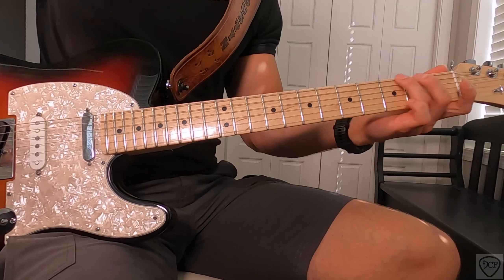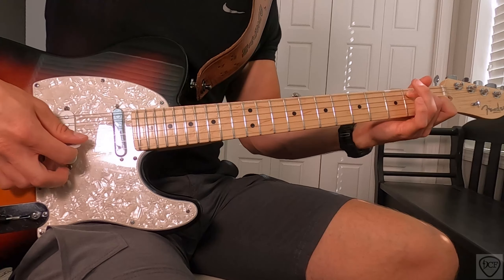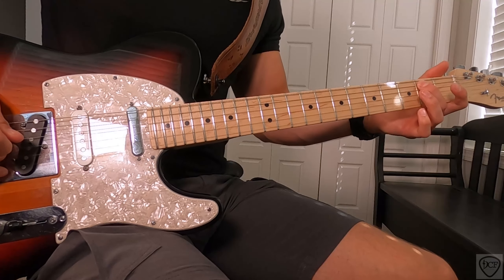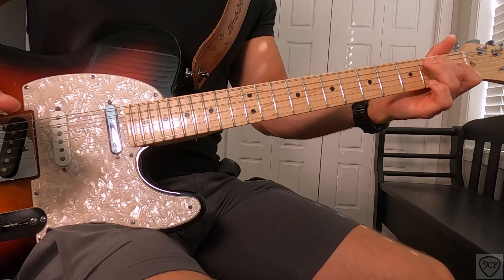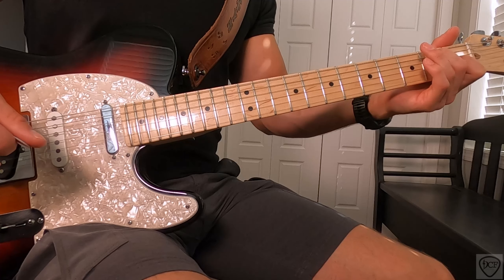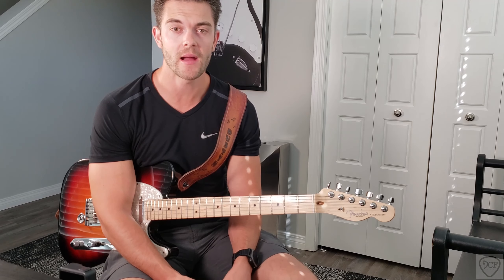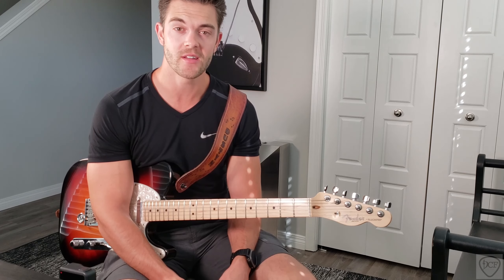And there you have it — that's the tutorial for Midland's song Make a Little. If you enjoyed it, please subscribe, like, and comment. Let me know what improvements or songs you'd like to hear next, and specifically if you want me to break parts down further, I don't mind doing that. Send me a personal message or an email, and see you in the next video. Thanks very much.